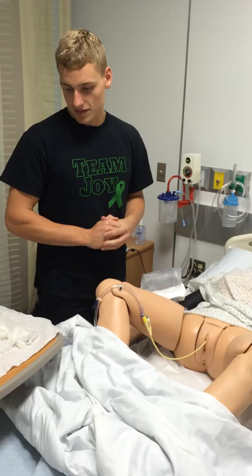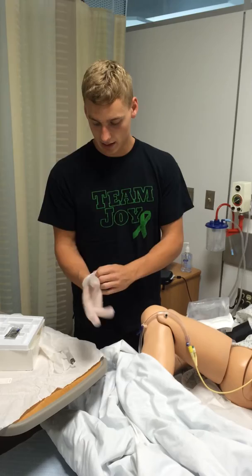If at any time you're uncomfortable, you can let me know and we can stop. From there, I would wash my hands and put on my clean gloves.